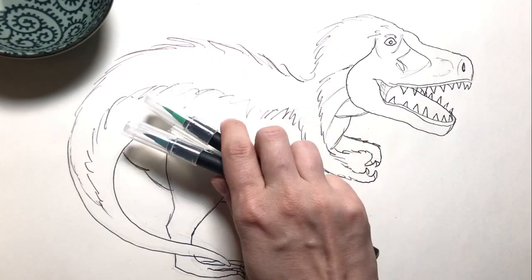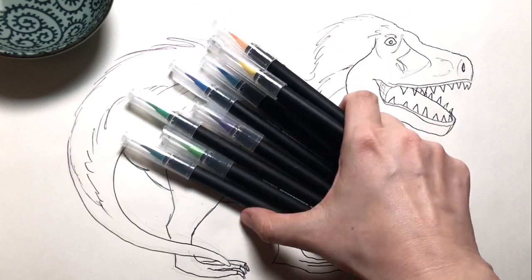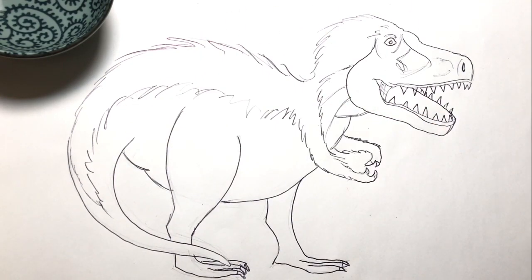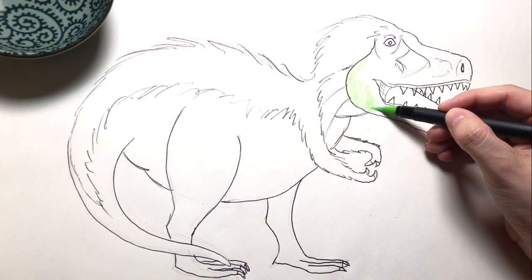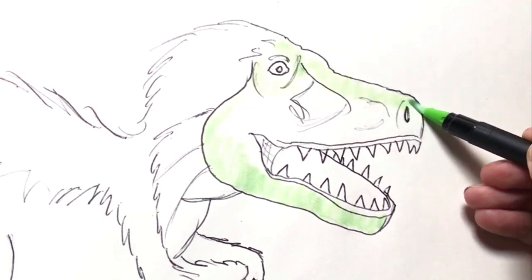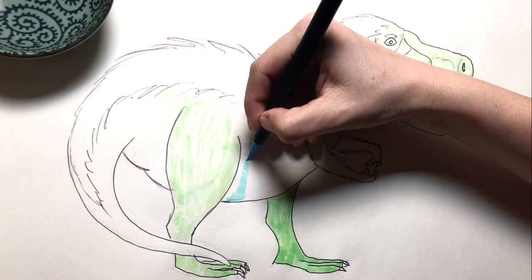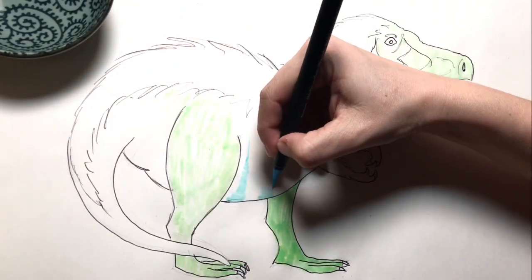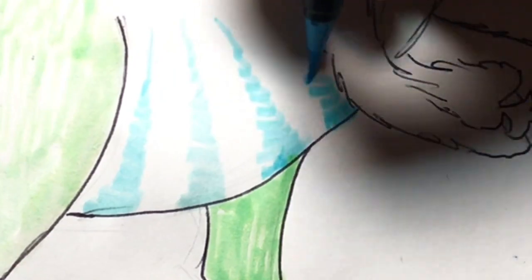I'm going to use greens and blues for this drawing with some yellows added in for the details. I'll dip the lime green watercolor brush pen in a small bowl of water and start to fill in his head and body. If you want to see where to find these pens online, I put a link in the description below. Let's have some fun — I think he'd look good with a striped tummy. Blue and green. What do you think?